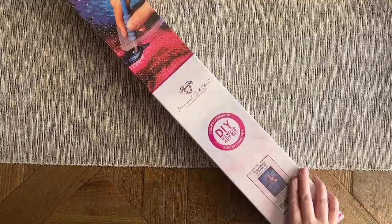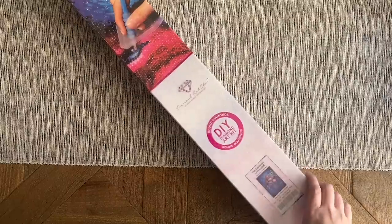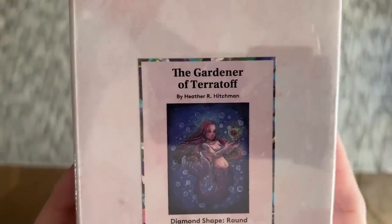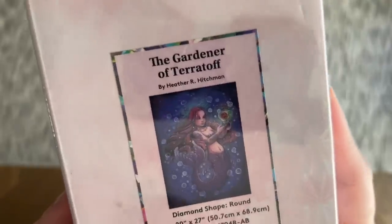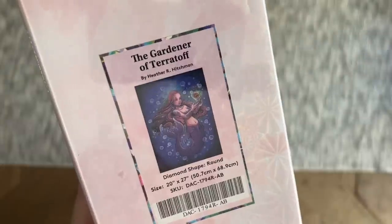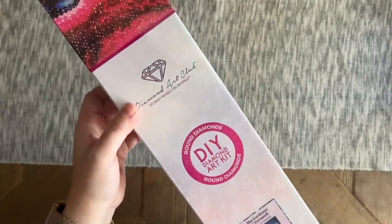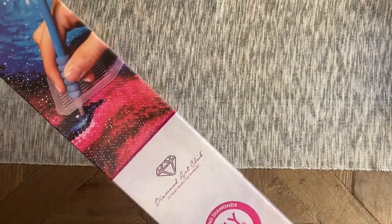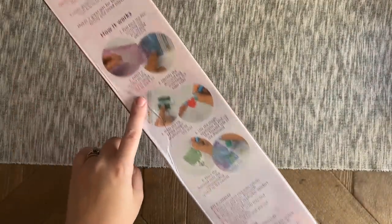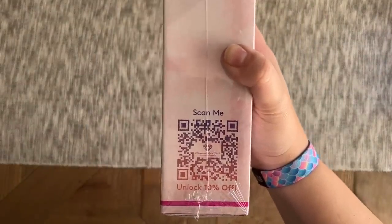Be sure to check out all my fellow content creators to see sneak peeks for the other new releases this week. What I have to share today is 'The Gardener of Tarotoff,' from one of my favorite artists that Diamond Art Club licenses with — Heather R. Hitchman. She is so cute! This will have round shaped diamonds and it's 50.7 by 68.9 centimeters, or 20 by 27 inches. Diamond Art Club uses pink branding specific to their round shaped diamond painting kits, and on the back there's info about how to diamond paint, kit contents, and a QR code that gives you a 10% off discount code.